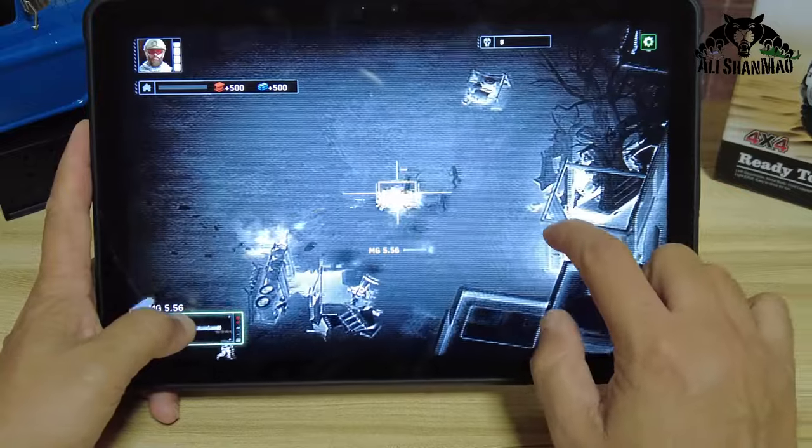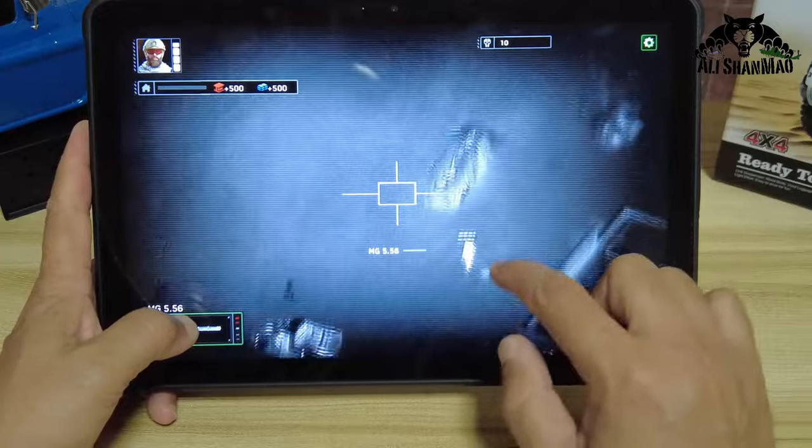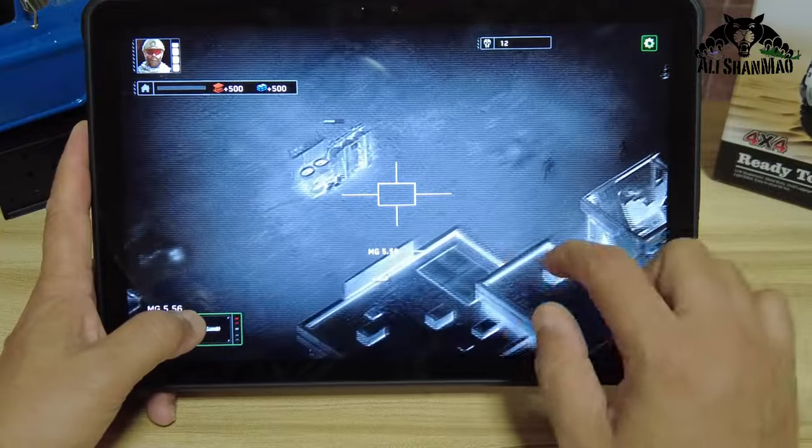The gaming performance is simply awesome on this tablet, and of course when you get excited you can even use this tablet to play physically.